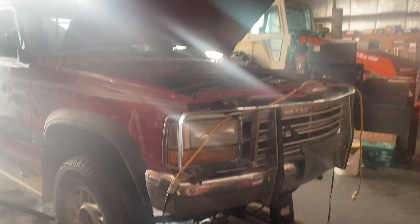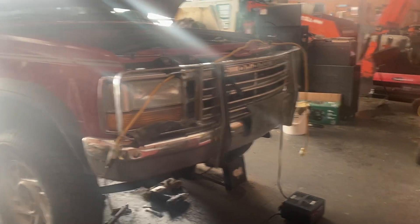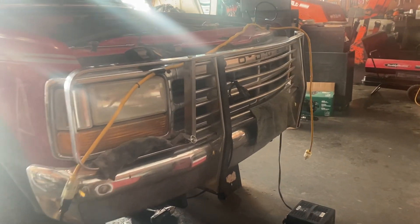We're working on the 1992 Dodge Dakota LE, doing a transmission removal, and I just thought this was worth sharing because I've had a difficult time getting the bolts out around the bell housing.